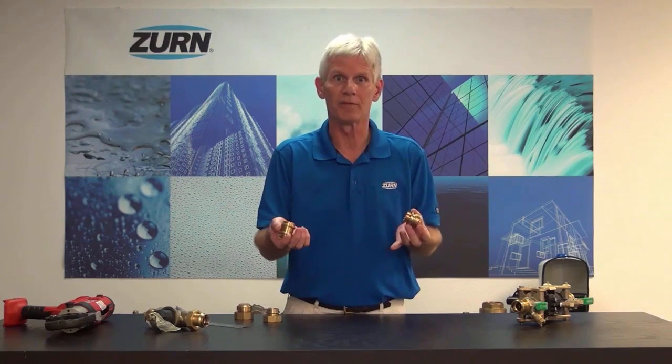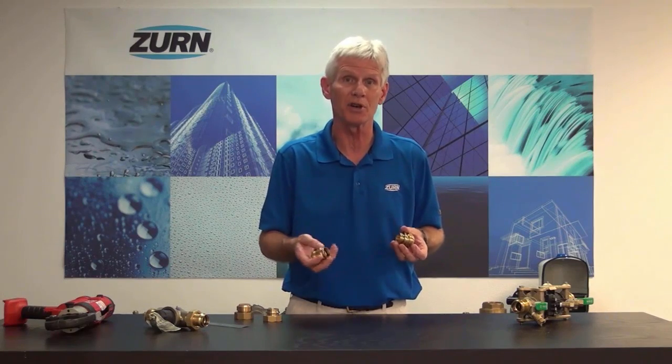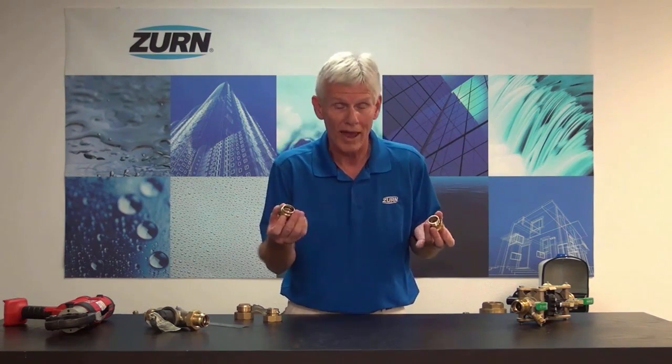Now the purpose of these fittings — they're solderless, that's the whole nature of them. They're going to be great for the production plumber or even the do-it-yourselfer that doesn't have those soldering skills. And in the case of a production plumber where they're doing things very rapidly, really putting out a lot of material, it will aid in attaching pipe to valves and make it very quick for them.